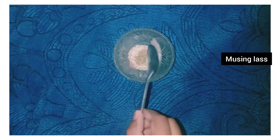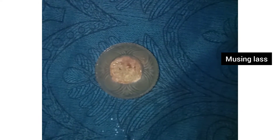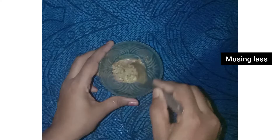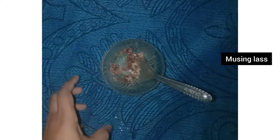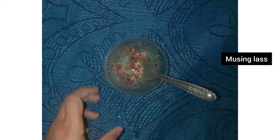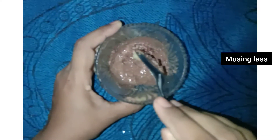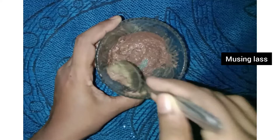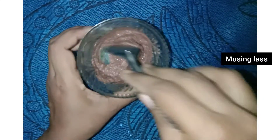Now let's talk about the benefits. In this face pack, hibiscus gives you soft and smooth skin. If you have soft skin, your face will look young and youthful.